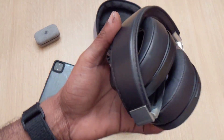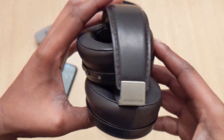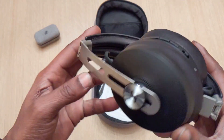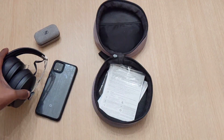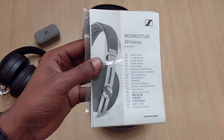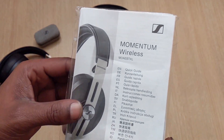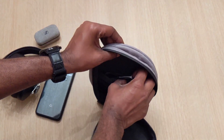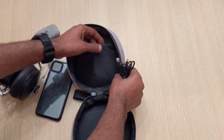Oh my, my, my — just look at the quality on these things. They scream premium all the way. I mean, my goodness. Let's go ahead and put these to the side for now and let's see what else we get up in this case. We have the manual — how many people really read this? What else we got up in here? Looks like the cables right here.